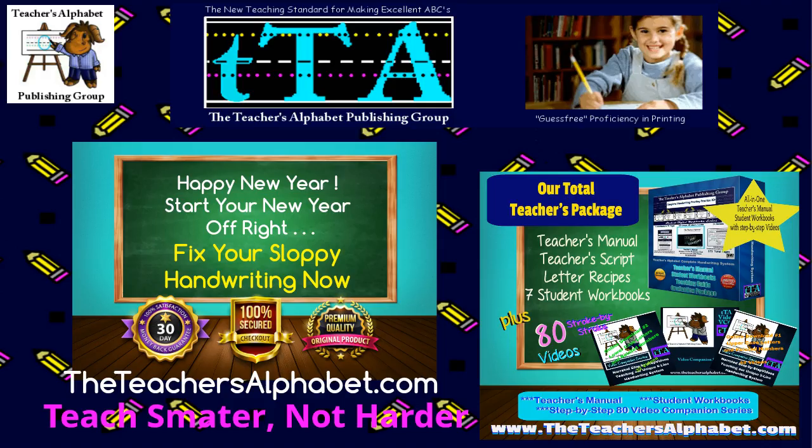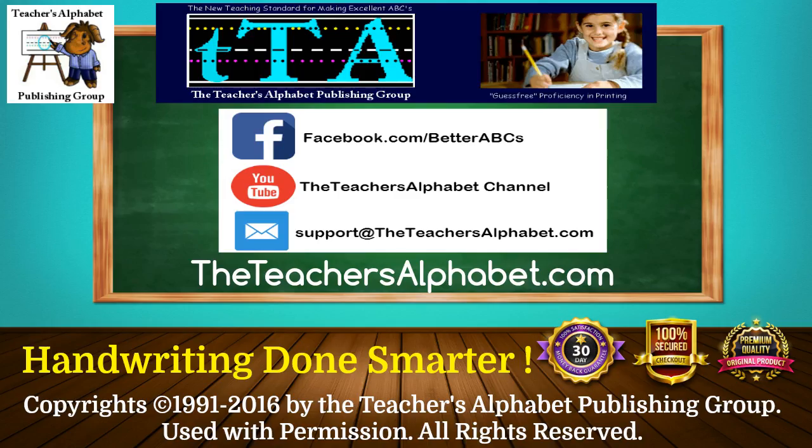Start this new year off right by fixing your sloppy handwriting. Go to the Teacher's Alphabet dot com — handwriting done smarter. Copyright 2016 by the Teacher's Alphabet Publishing Group, used with permission, all rights reserved. Thank you for taking the time to watch our video. Please join us on our Facebook fan page Better ABCs, and to see more of our videos please subscribe to our Teacher's Alphabet YouTube channel.